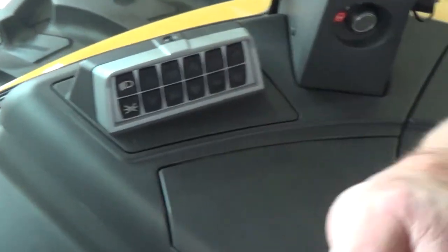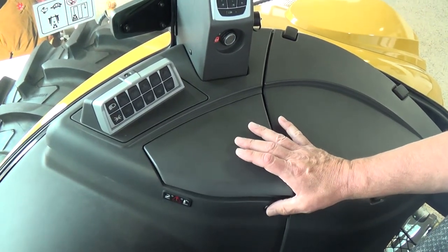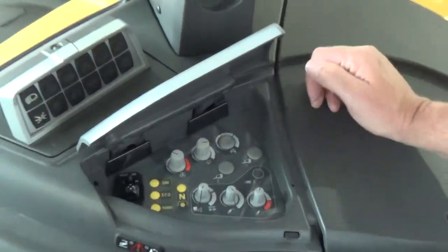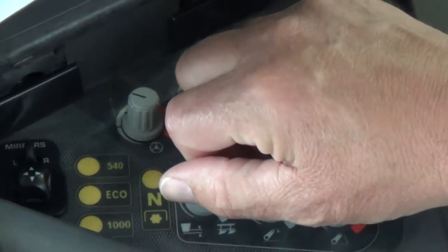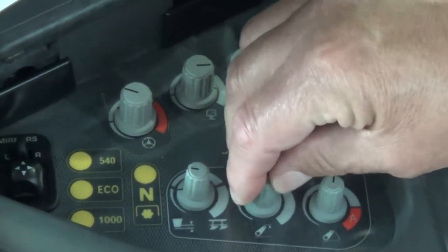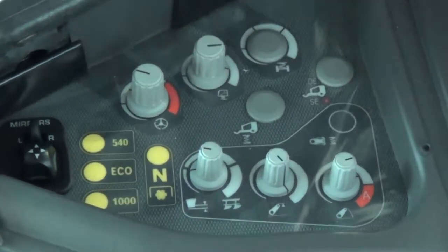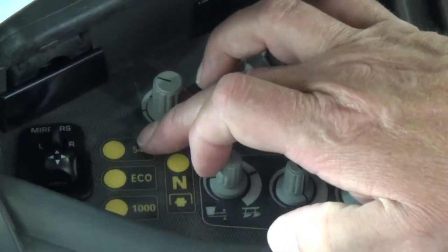Next we have our right-hand console. By depressing the button and raising the lid, it displays our three-point controls. This is draft, and this is rate of raise and rate of drop. We also have our selection buttons for our PTOs in here.